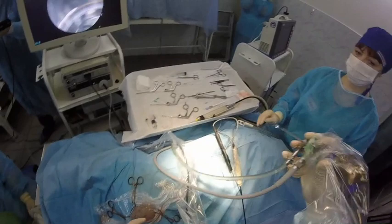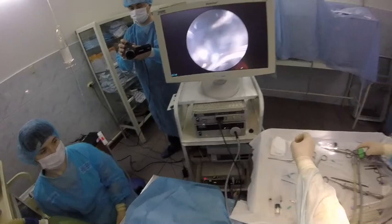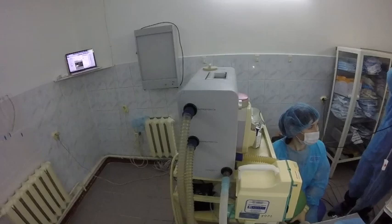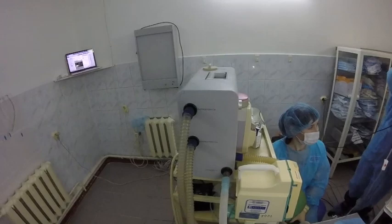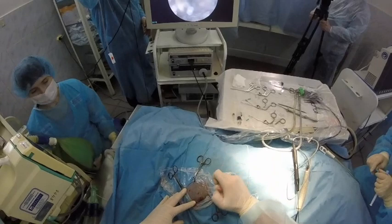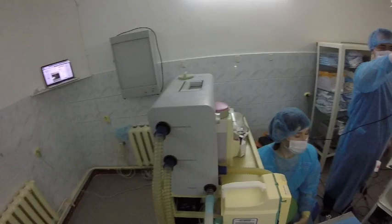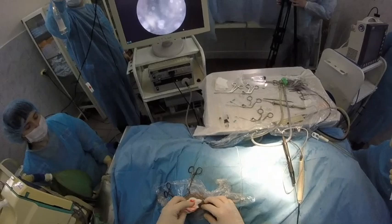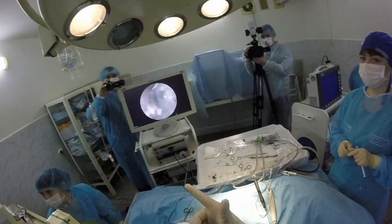We finished our procedure. As you see, we did only three small incisions — I think three millimeters long — and as you understand, we did a lot of surgery, big surgery. Thank you for watching us. Thank you to Carl Storz company, and we did it for you from Russia, from Kurgan. Thank you.